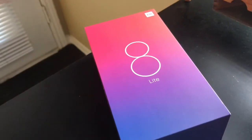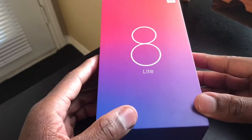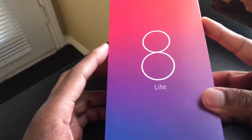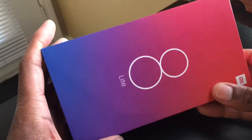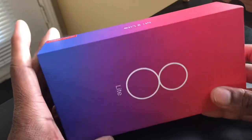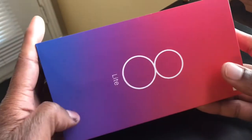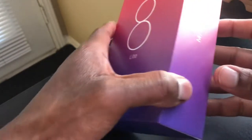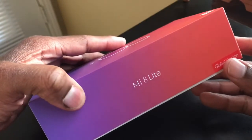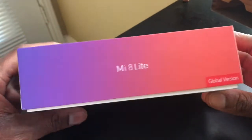Right here we got the Mi 8 Lite by Xiaomi. Taking a look around the box — the box is really, really nice, I was really impressed. They've got a little rainbow design, kind of pinkish, purple, and blue. There's a little '8' with a light in it and 'Lite' at the bottom. I picked up the global version.